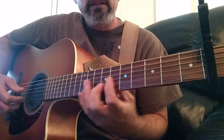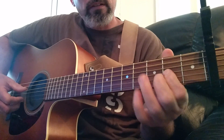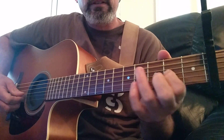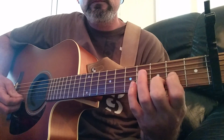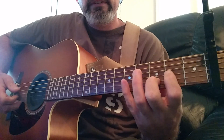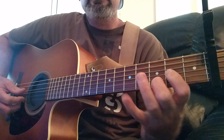The next part is basically a D. You want to hit open on the fourth string, second fret third string, and third fret second string. And then fifth fret, second string.